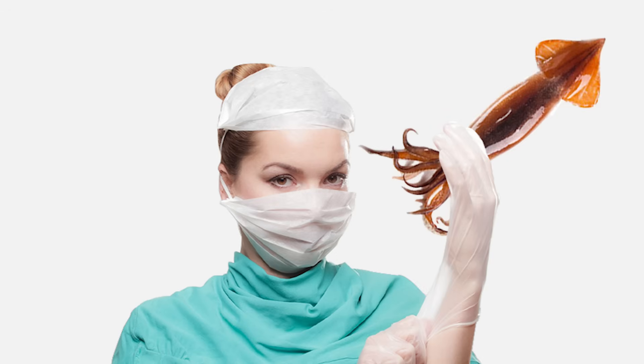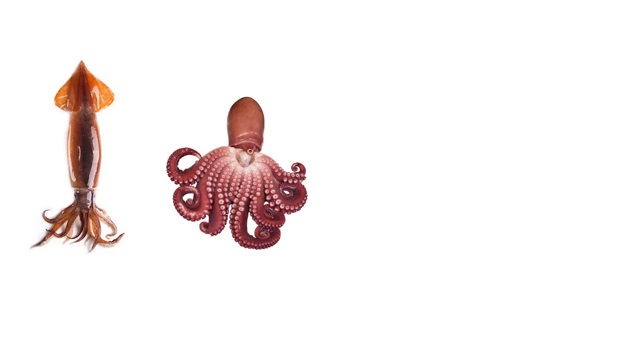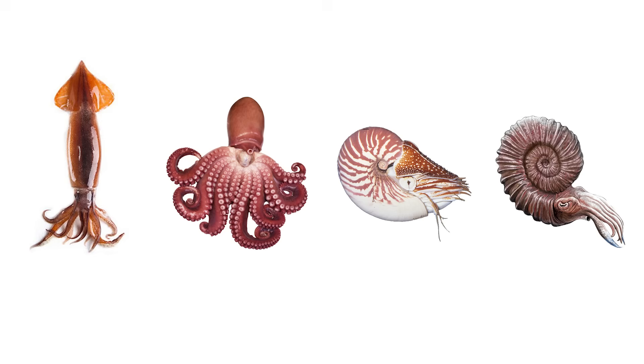Today, we're going to dissect a squid. Squid are mollusks and belong to a group called cephalopods. Cephalopods are animals with legs attached to their heads. This includes squids, octopuses, nautiluses, and extinct ammonites.